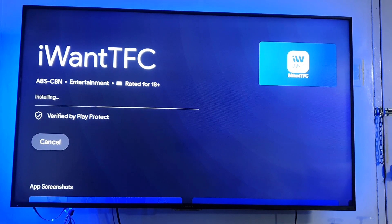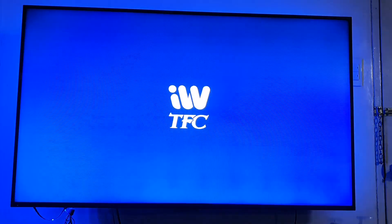Once done, press the OPEN button. Wait for the application to load and select SIGN IN.